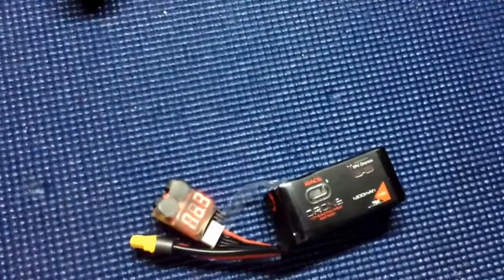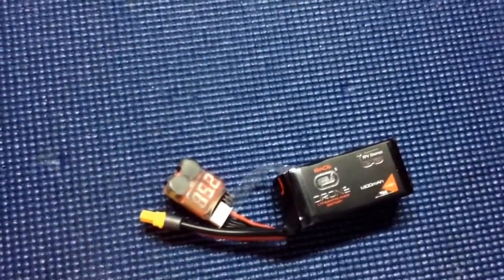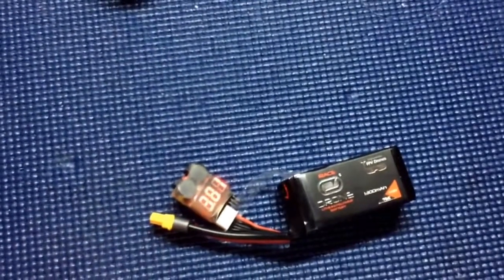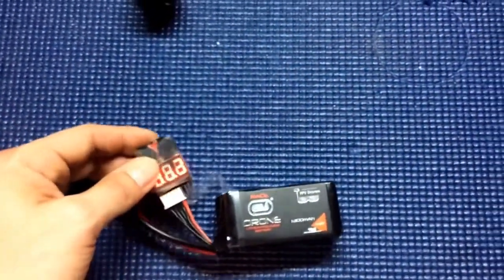So this is the Venom lithium polymer battery, engineered for drones by Venom. I hope you enjoyed the unboxing and I'll have more reviews on how this battery performs. Mighty 696 out.